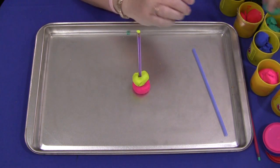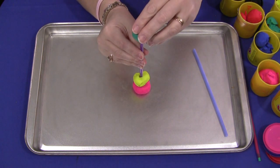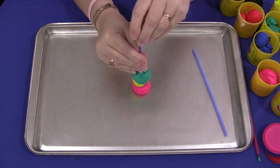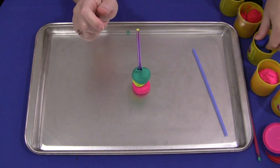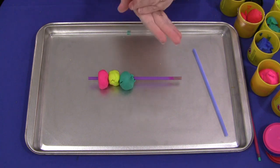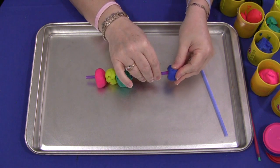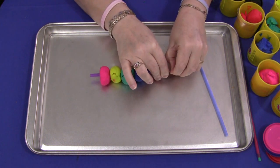Then slide it down the straw, and they would continue until their Play-Doh straw is filled up with Play-Doh balls. Just push it down gently. Whatever is extra hanging on the straw, you can just pull up and take off. With another color, if they're lacing it this way, it would be the same way — hold onto the straw, push the Play-Doh on and slide it all the way down until it meets the next Play-Doh ball.